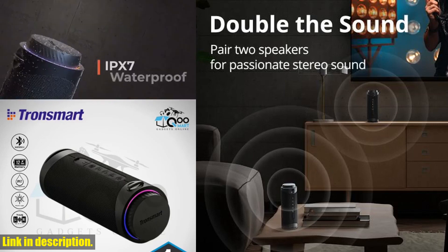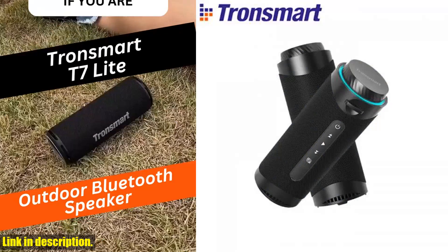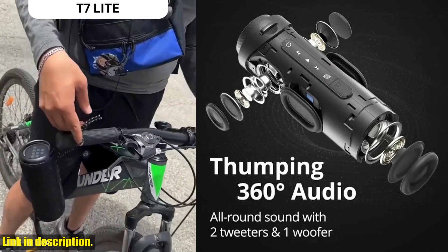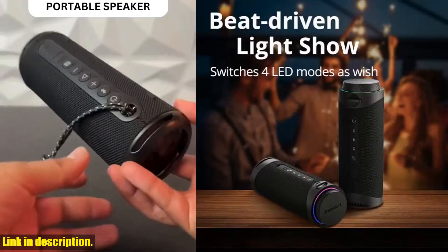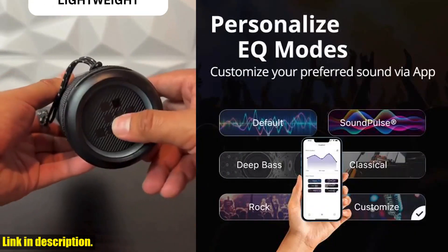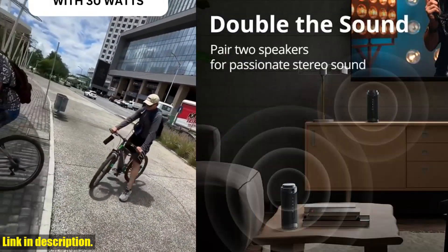First of all, let's talk about the sound quality. The Tronsmart T7 speaker features SoundPulse audio with 360-degree surround sound, giving you all-round sound with two tweeters and one woofer. This means that no matter where you are in the room, you'll be able to enjoy a thumping 360-degree audio experience that will bring your music to life.